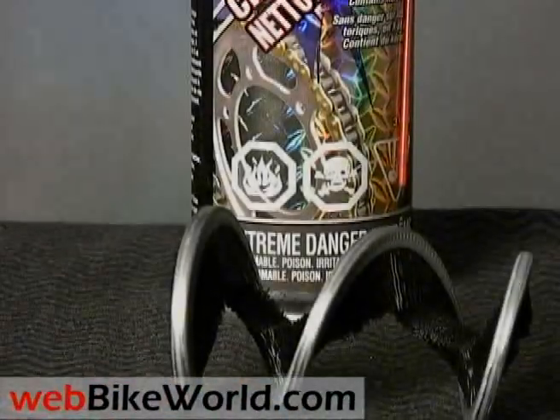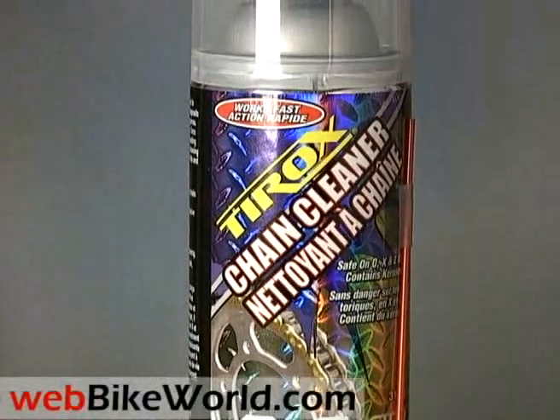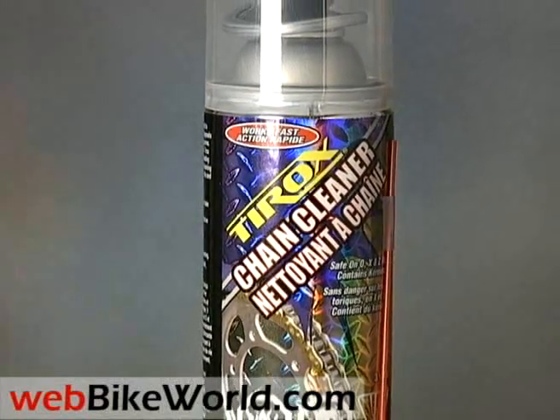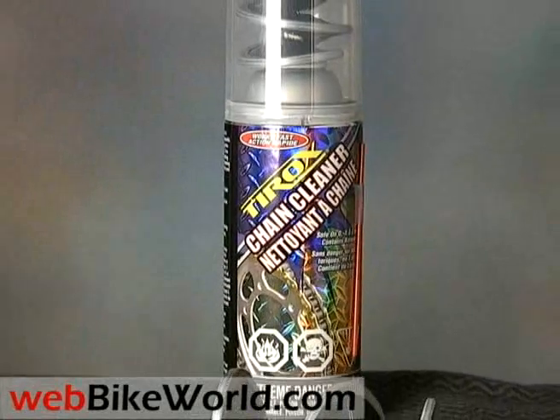So that's the Tyrox chain cleaning system. It works pretty nicely without a lot of fuss, but don't forget those protective gloves. For more information, please visit WebBikeWorld.com for the detailed review, more photos, and many more motorcycle product reviews and lots of information.